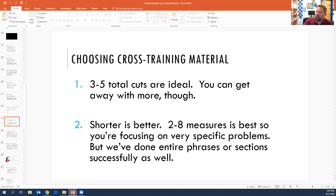The first idea to be aware of is choosing appropriate material to cross-train. We've found that three to five cuts to focus on at a time is best. If you're trying to cross-train 10 different cuts, it just gets too discombobulated and there's too much going on. And if you're only cross-training one or two spots, you can't mix it up enough and can't circle back to it in the right ways. So maybe three to five cuts is better.